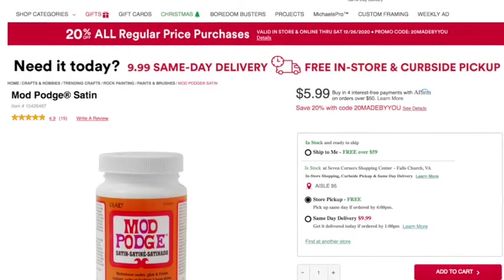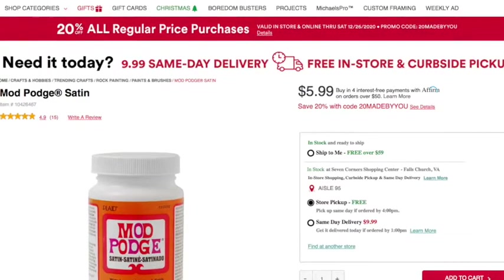It's mounted onto the board using Mod Podge sealant, which is used for decoupage projects. You can get it at any craft store like Michaels.